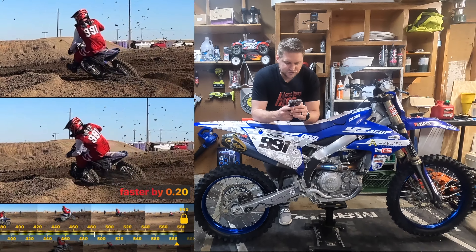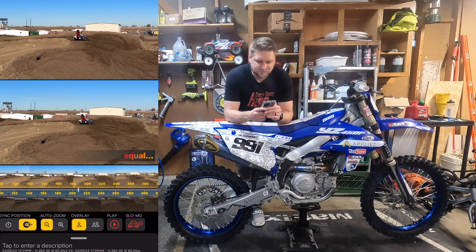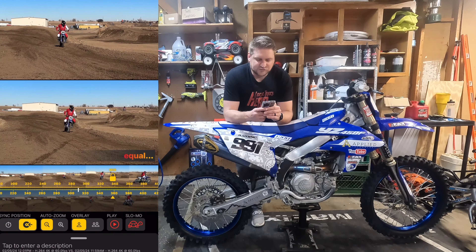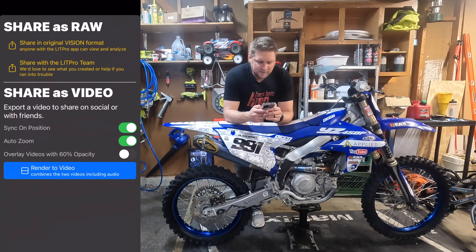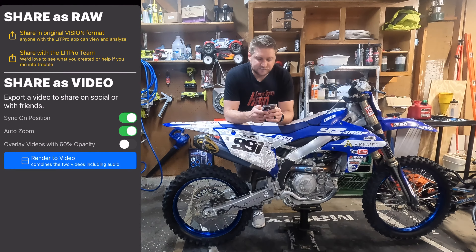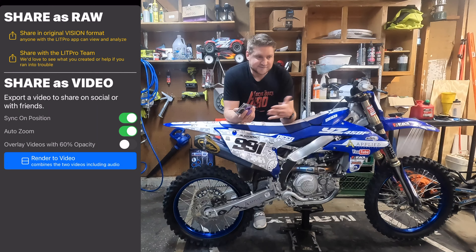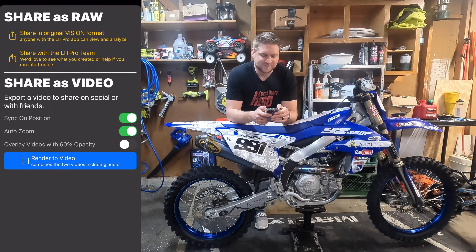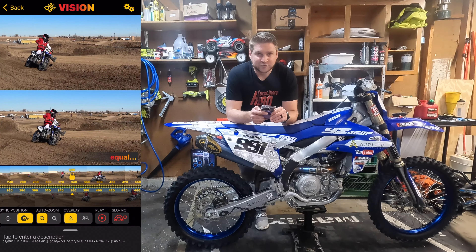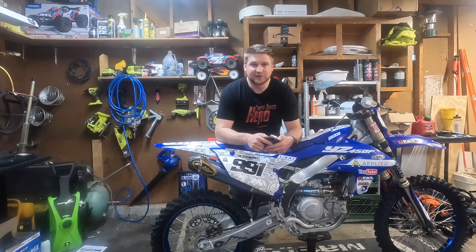So that's really just the breakdown of what all you can do. You can play, change your overlay, change your auto zoom, change the position, and just really take your time to break down clips. And if you think this one is awesome and you want to put it up on your Instagram, hit the gears up in the corner, go into share, and then you're able to hit render to video, save it to your device, upload it to Instagram, send it to your best friend — rub it in a little bit or just challenge yourself to pick up some speed. So really cool — LitPro Vision. Check it out at LitProLive.com. Download the app in the App Store, start creating your own clips, get a little bit faster out there, have some fun with it.